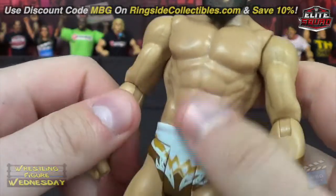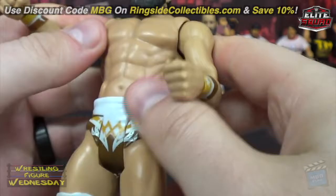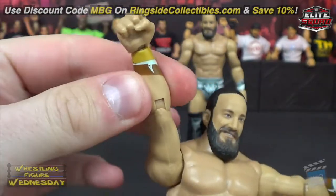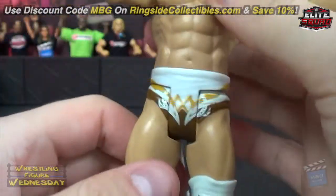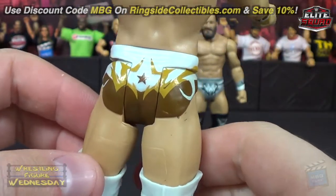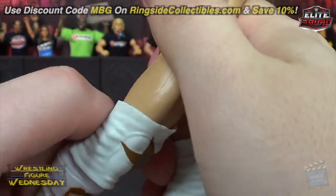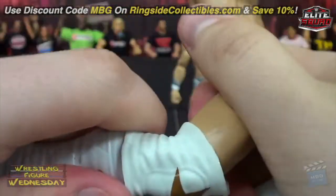Of course, they made him ripped as he is in amazing shape. The typical elbow joints, of course, and ball-jointed arms. Got to make him do his muscle pose that he loves to do. You can see all the detail in his wrist gauntlets — they're painted on, not molded. Looking at his trunks, you can see the unique designs going around on there — little star there. He has his knee pads, and he does have knee joints, though they are limited a little bit by the thickness of the knee pads, so just be careful.